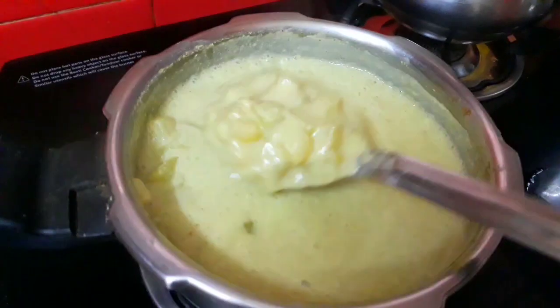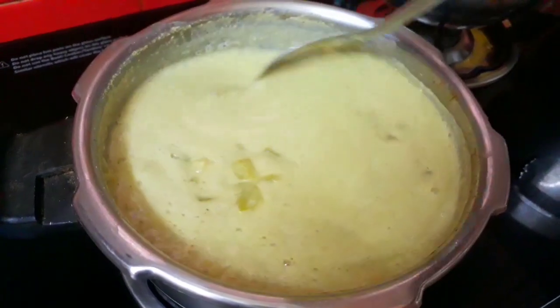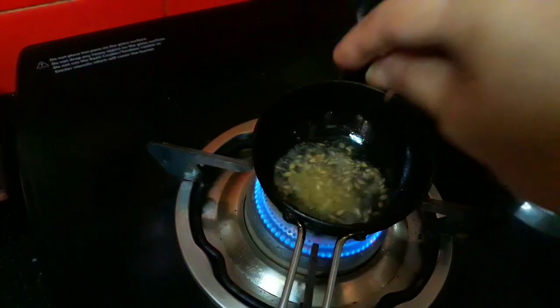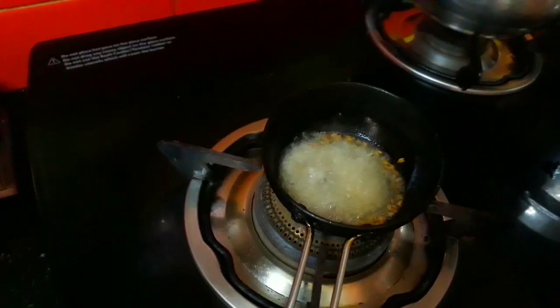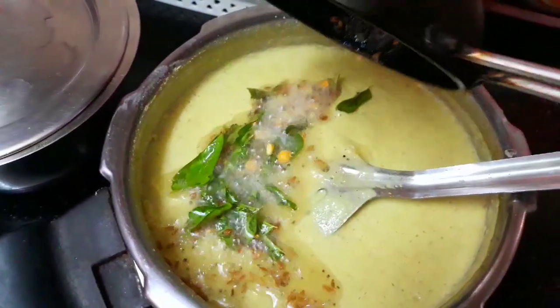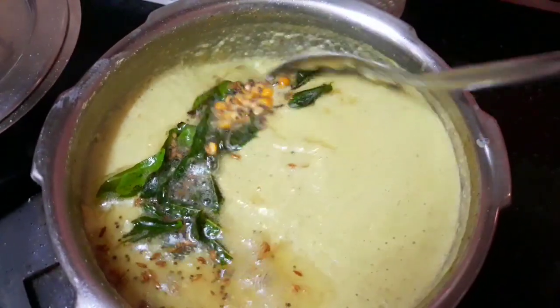You can also have a taste of the Tenga, which is very tasty. You can taste it in a very good way. We have to put the Thengar, the Zira, and the Thengar together. We are ready to put the Thengar in.